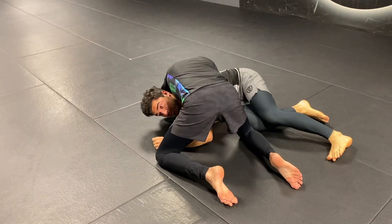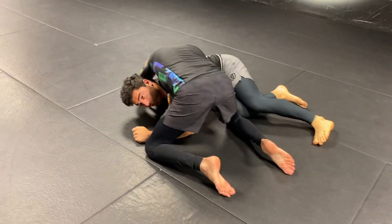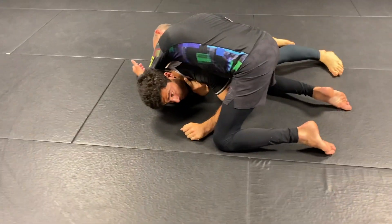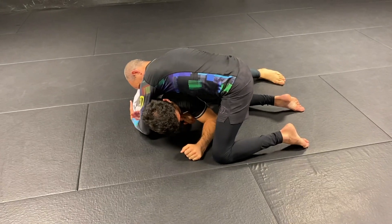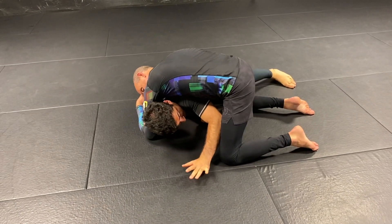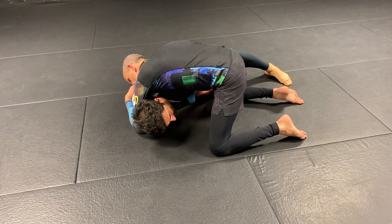This is a strangle with an arm in, which means he's choking one side of my neck with his arms and the other side is my shoulder driving into my own carotid artery. So my first task is to be able to keep blood flow going in my brain. I'm going to separate the shoulder from my neck by grabbing my inner thigh all the way down here.